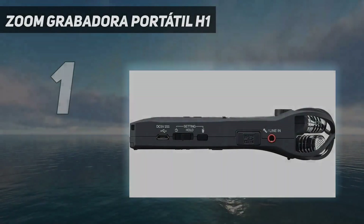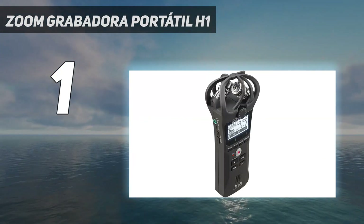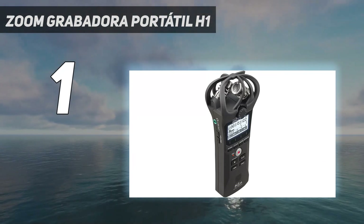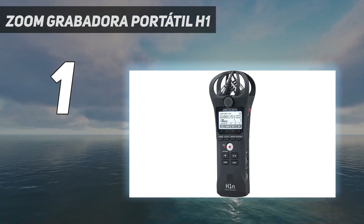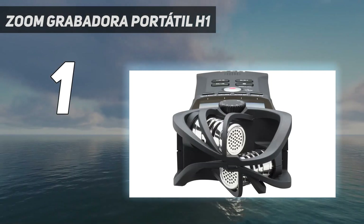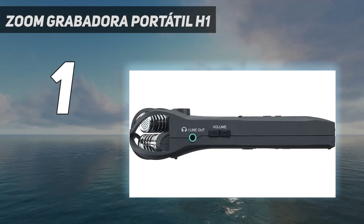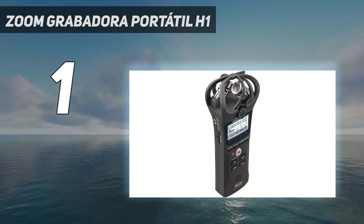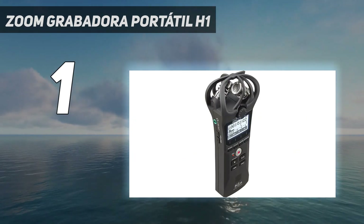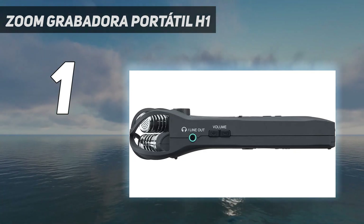And number 1: the Zoom Handy Recorder H1N. It features stereo condenser microphones protected from damage by the plastic cage surrounding them. There are a few basic effects such as low cut and a limiter you can add right on the recorder. The H1N records in 96kHz/24-bit in WAV or MP3 format, which is more than enough for most people. It also accepts micro SD cards and you'll get about 10 hours of use from 2 AA batteries.